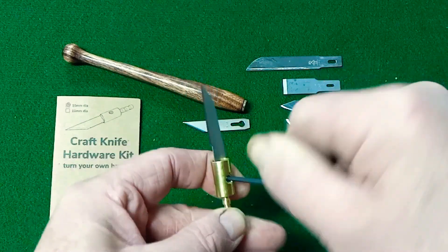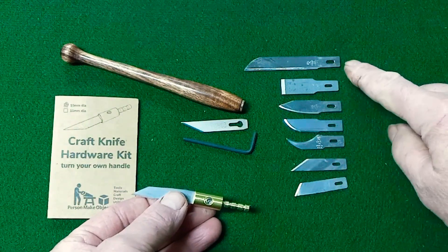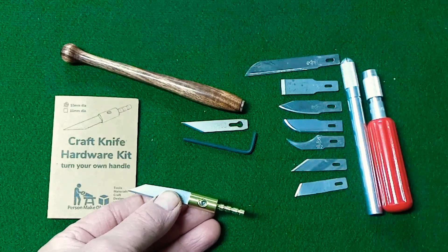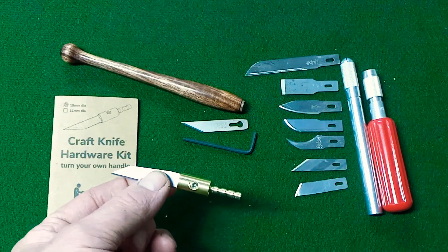This set screw holds it very firmly in place and any of the X-Acto blades that fit in a number two or an X-Acto B type handle — there's a wide variety of them. There's even a saw blade, which I bought a bunch of and I can't find them for the demo.